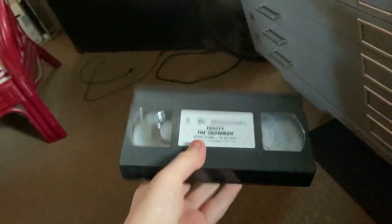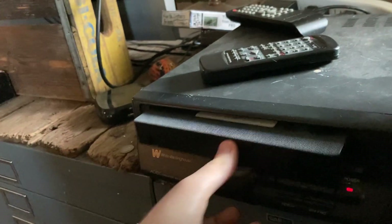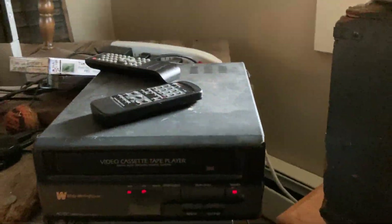I'm gonna put this tape in — Frosty Snowman, the 1997 VHS. It's not mine either, but I'll put it in for the VCR review.